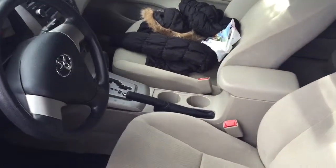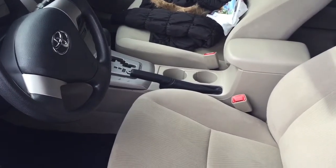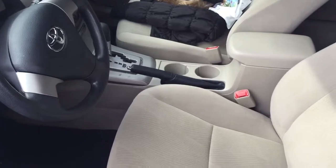It also has a hidden switch inside, in the event that the remote controls don't work. You open the door, turn the key in the ignition, and press the push button, and that will disable the alarm.